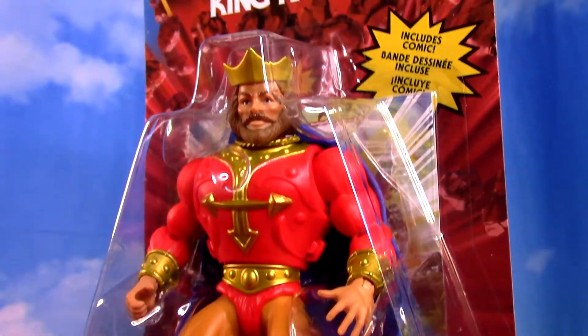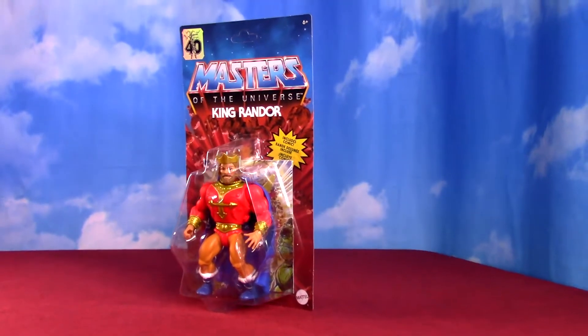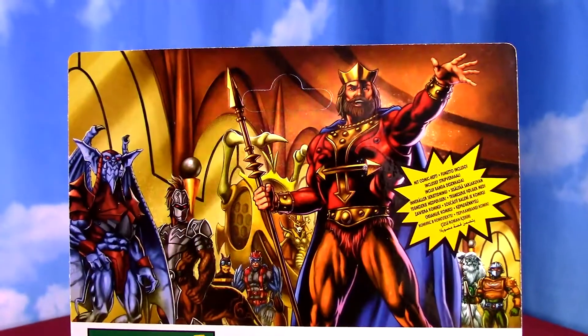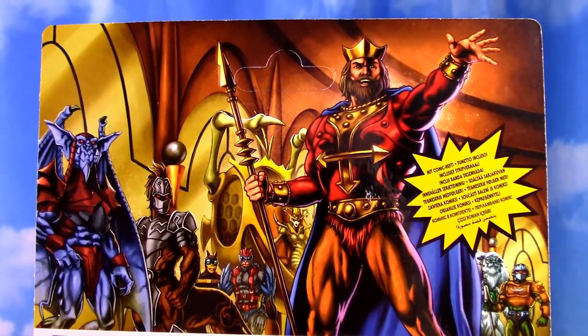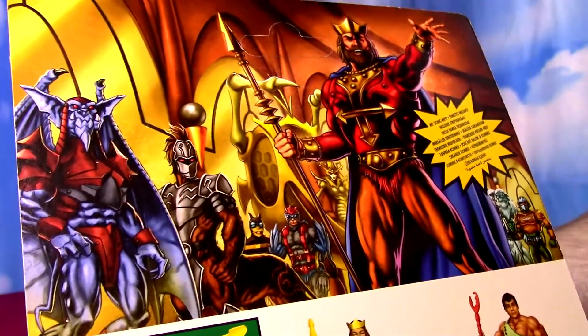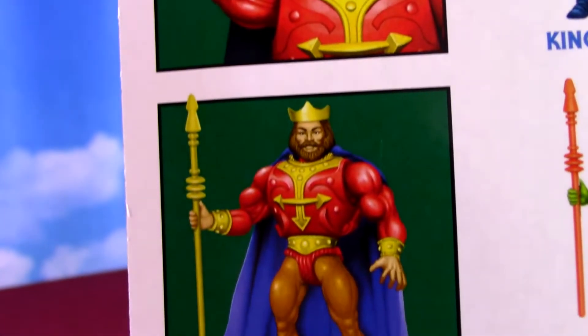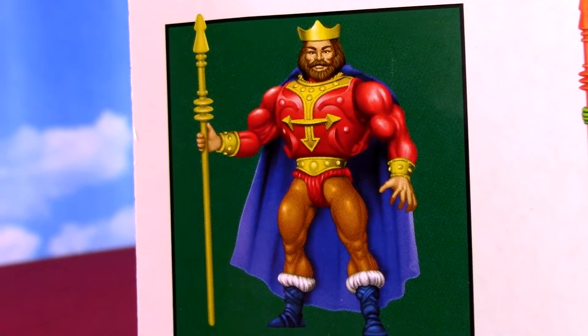Bow down to the King of Eternia from Masters of the Universe Origins. We got King Randor to open up here. A lot of leadership showing on the back of the card there - Buzz Off and Stratos, kind of the leads of their people, a couple other weird characters in the background. That Eternian guard, which we did open up already. So we'll talk about Randor about his original release in the 80s and this new Origins figure.